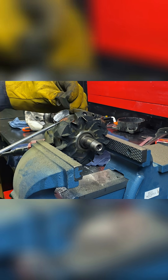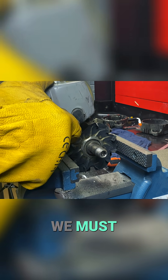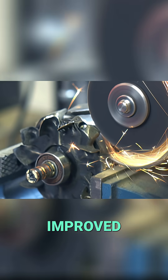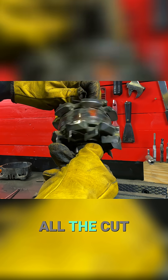Now we cut these fang-shaped pieces with the angle grinder. We must modify this rotor to convert the alternator into a new, improved, high-efficiency alternator. Here are all the cut pieces.